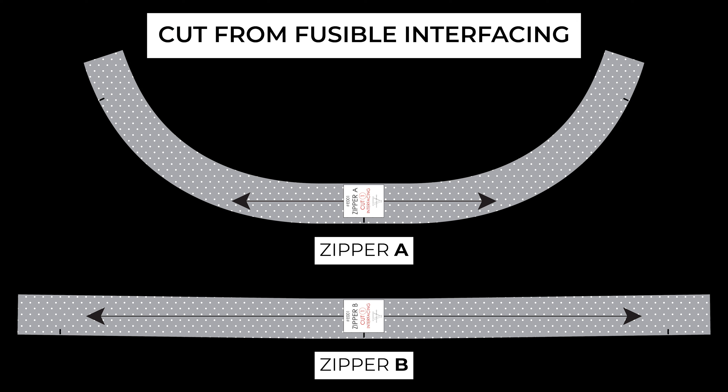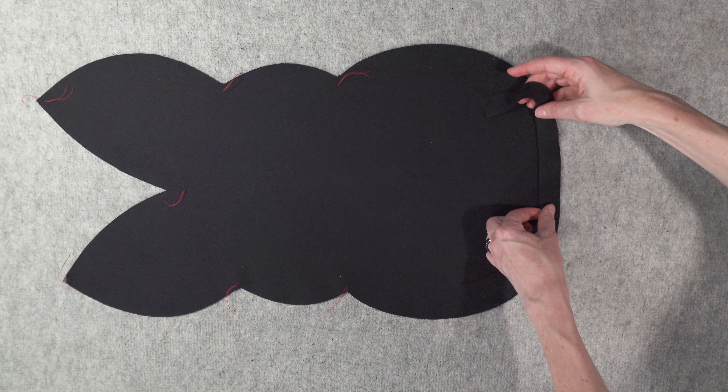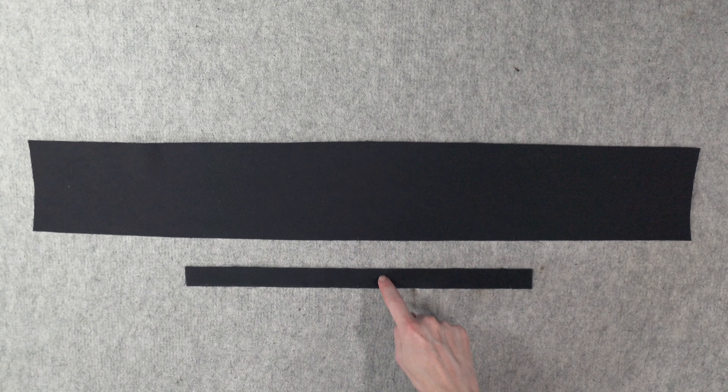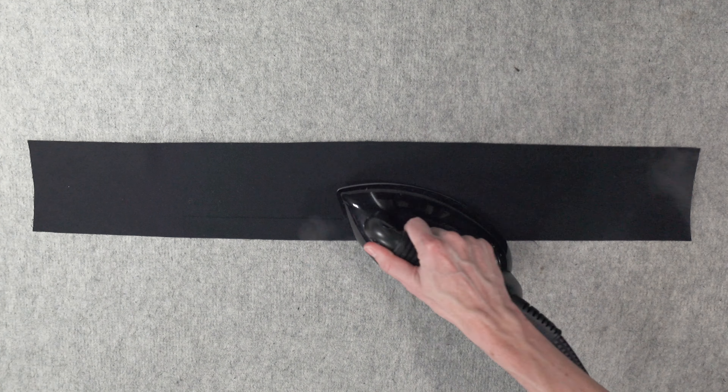To stabilize the fabric and make it easier to sew, I block fused some lightweight Trico interfacing to the wrong side of the velour before cutting out all of my self pieces. This is only optional and not necessary if the fabric you're using is more stable. After cutting, you'll want to fuse zipper A and zipper B interfacing pieces to the wrong side of their corresponding fabric pieces to help strengthen the zipper opening. Zipper A gets fused to the bottom of one of the bunny pieces and zipper B gets fused along one side of the center of the body piece.